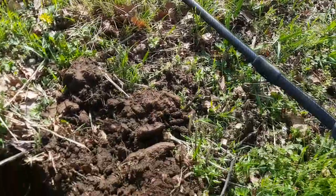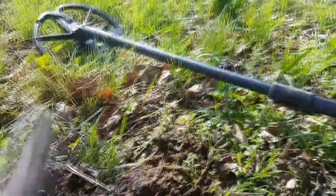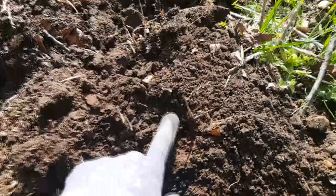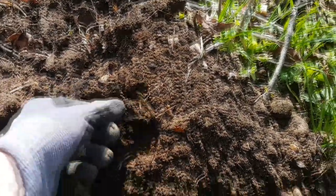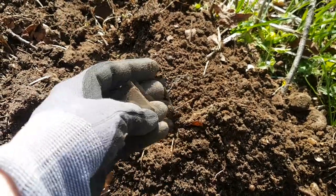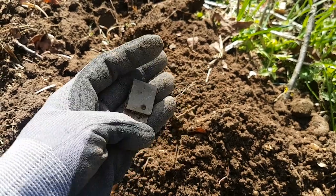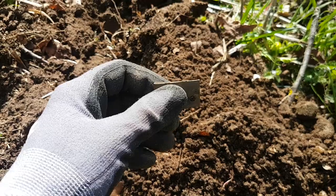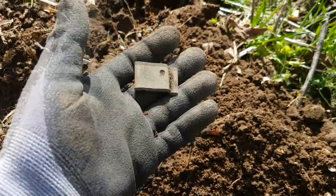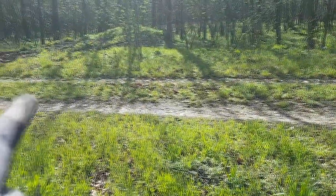So guys, we found another great item from the Second World War — it was really deep, and the Minelab gave us a really great signal. Here you can see what we found: a piece of metal, but I definitely know it's a Stalag Dog Tag from a war prisoner. I need to clean it up carefully and I'll show you the result on my Instagram — go there and check it out. Really nice find.